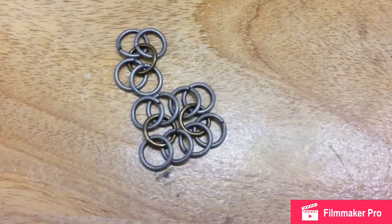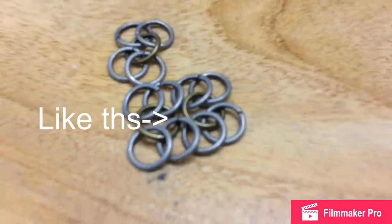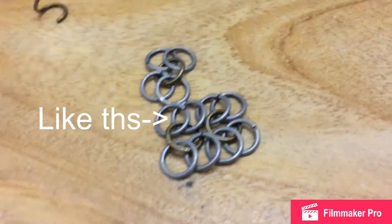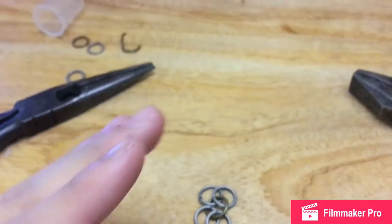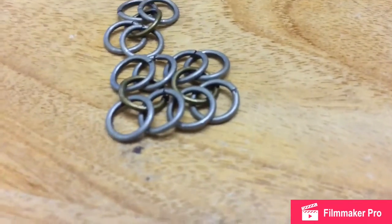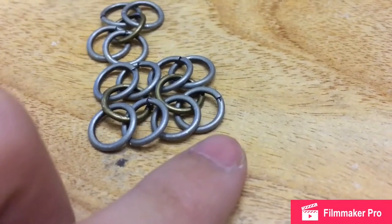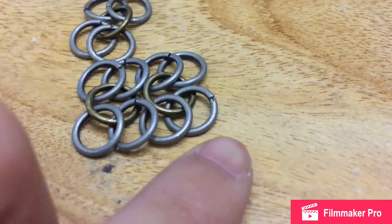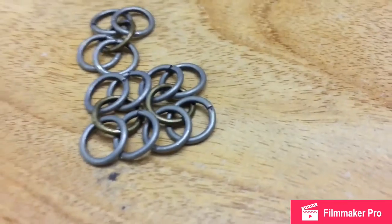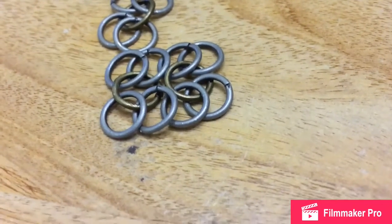Alright, so when you're doing chain mail, guys, make sure it overlaps. Don't make it where it overlaps then goes back down — no, it must overlap. See these rings right here? This one overlaps that one, that one overlaps this one, that one overlaps this one. That's how it goes. It always has to overlap.